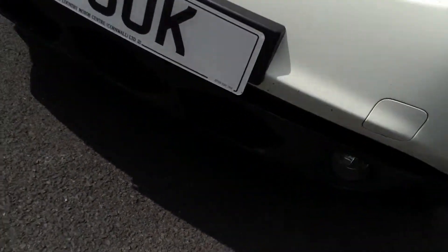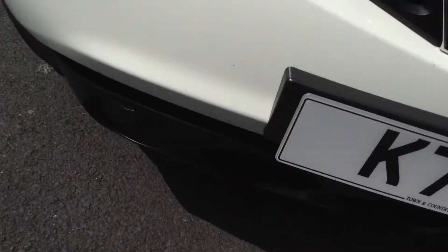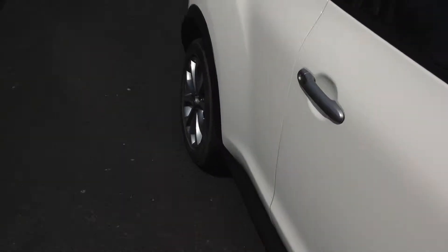Moving to the front end of the vehicle — absolutely immaculate, no signs of any damage. There are just one or two minor stone chips on the front and on the bonnet, but it's an immaculate car overall.